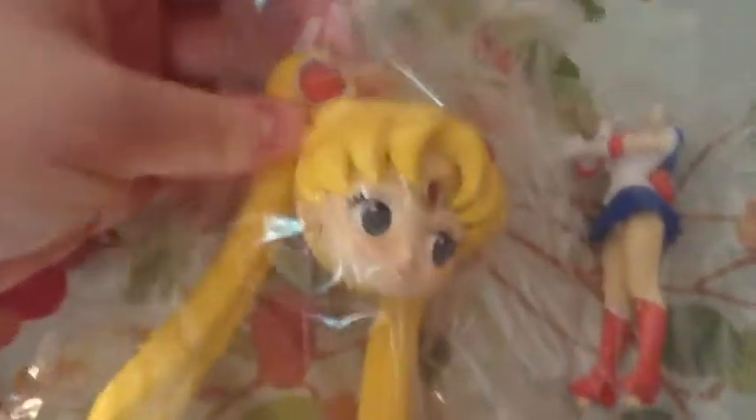Her head looks fabulous. It's very heavy and sturdy. The odangos — I love how fluffy they are. It just makes me want to pinch them but they're really hard so maybe they're not that fun to pinch. She still has the weird creepy elongated neck thing.